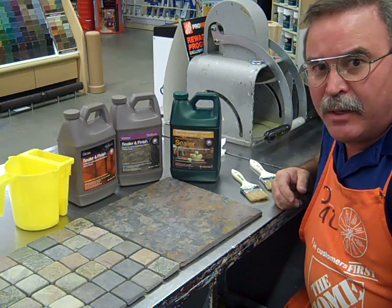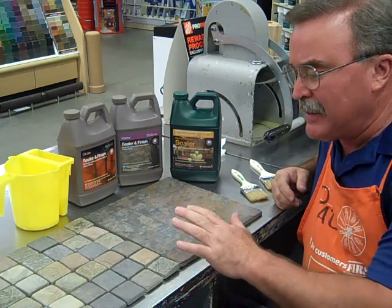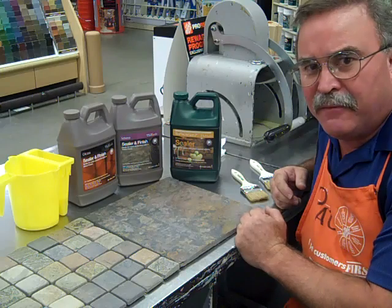Good morning, Home Depot community. I'm Pat in Paint. Recently, we've had several questions about tile and sealing tile and enhancing the color of tile.